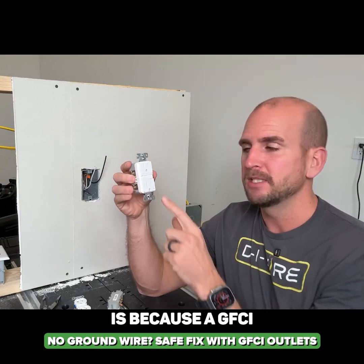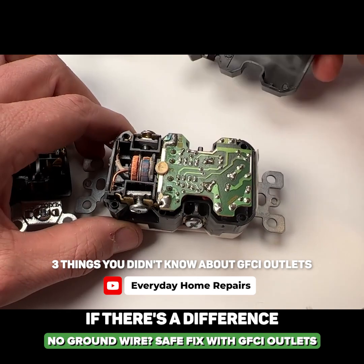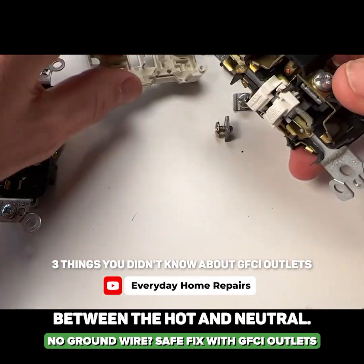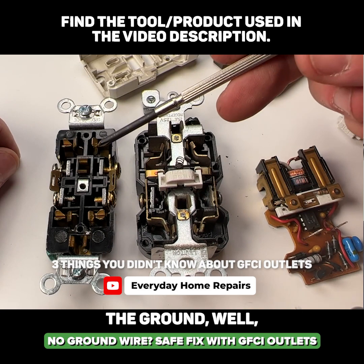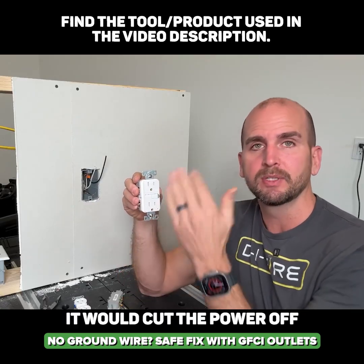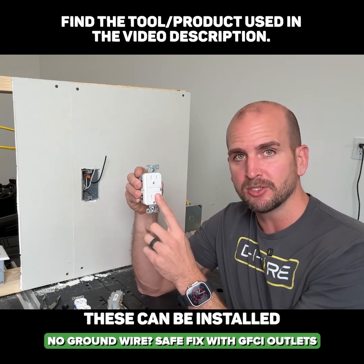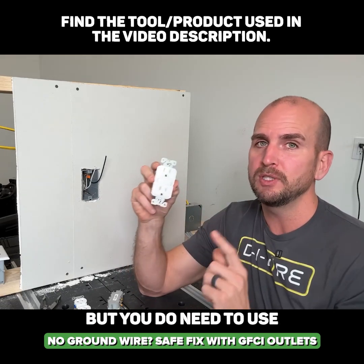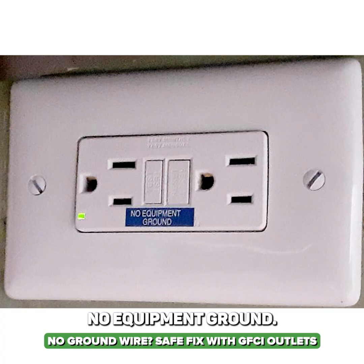Why is that? It's because a GFCI does not need a ground to operate correctly. It detects if there's a difference between the hot and neutral. So if you touch that appliance and you became the ground, there would be a difference between those two conductors and it would trip — cutting the power off and protecting you. That's why these can be installed with only two wires, but you do need to use the proper labeling on your faceplate stating there is no equipment ground.